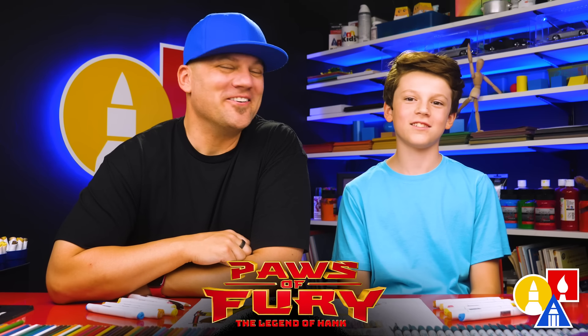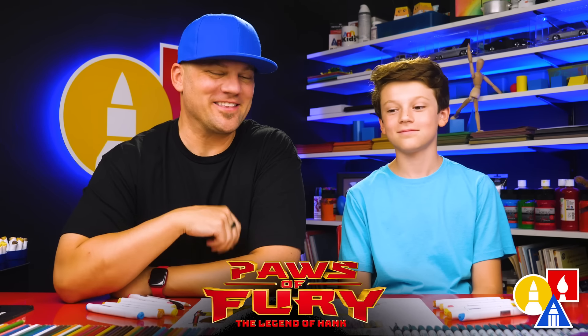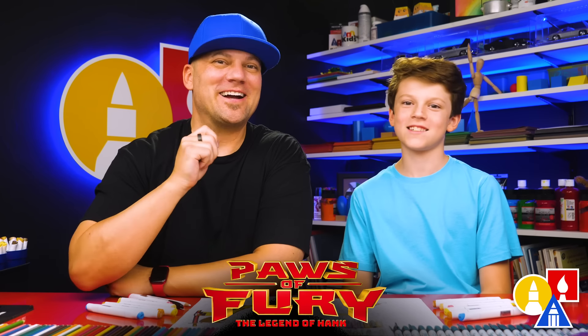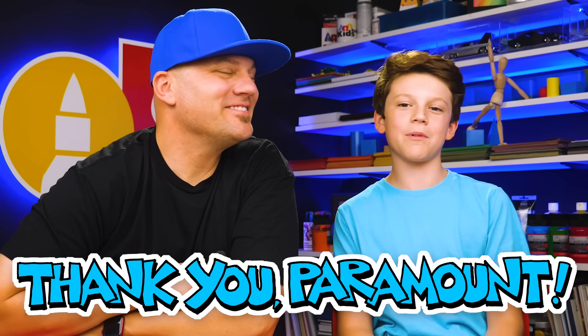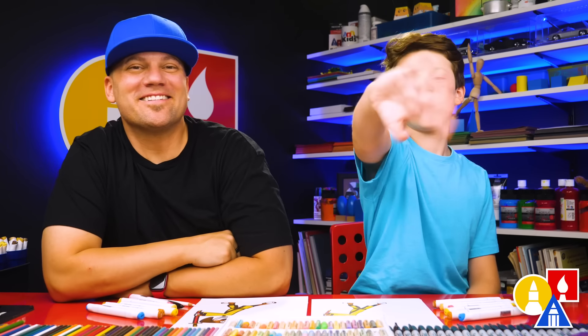We hope you had a lot of fun drawing Hank. Remember, it's okay if your drawings look different than ours — I'm sure they turned out awesome. The most important thing is to have fun and to practice. Remember to practice. Parents, the movie Paws of Fury is in theaters July 15th. We also want to say thank you to Paramount Pictures for sponsoring this video. We love you guys so much and we'll see you later. Goodbye!